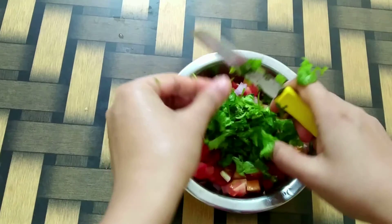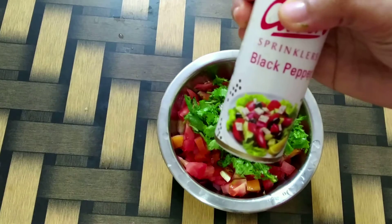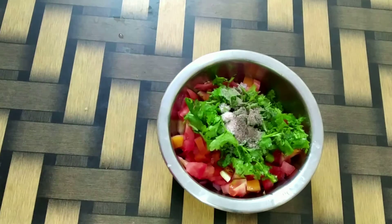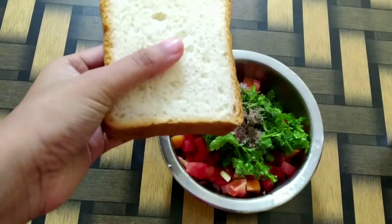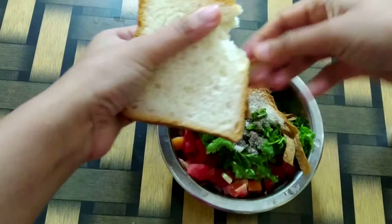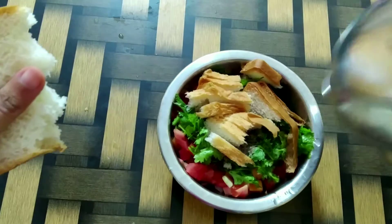Adding some fresh coriander, salt as per taste, a pinch of black pepper powder, and bread slices. You can use regular white bread, brown bread, or even homemade breads for this recipe.